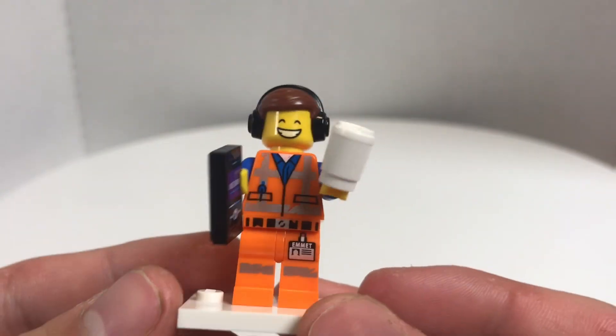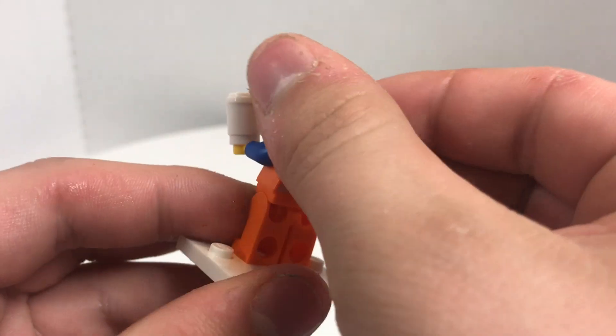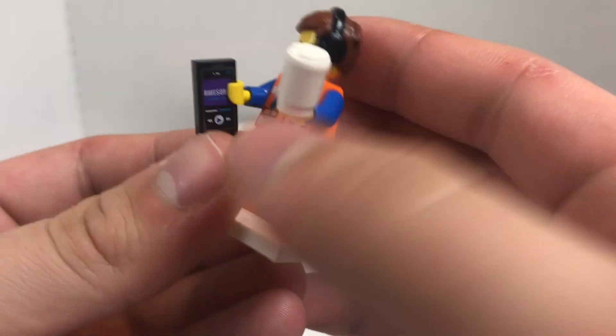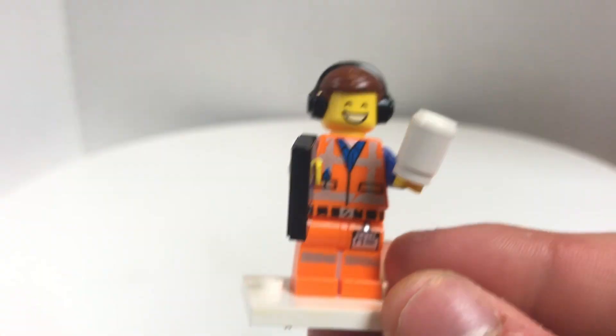I really like this figure. I love his face print, and I love his hat and hair combo. You can see in the back there's a face print right there, and I love his accessory. I actually might put that hairpiece on my sig fig — you never know.